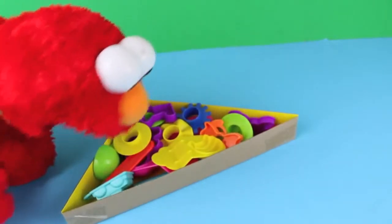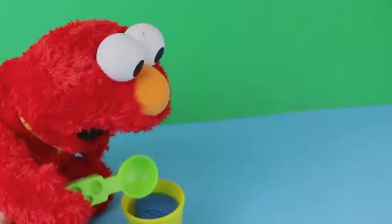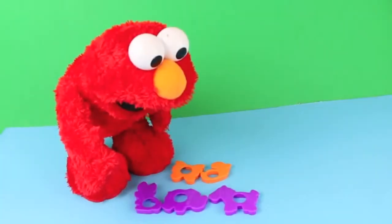Well, enough with the Play-Doh — this set comes with 15 accessories. We've got fruit molds, an ice cream scoop, cutting tools, and cookie cutter animals.